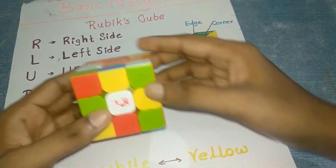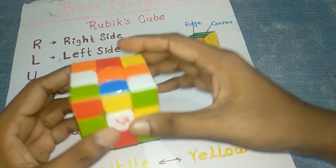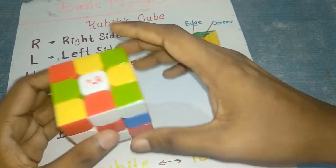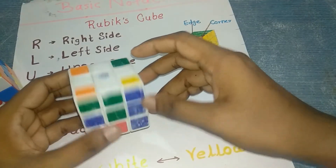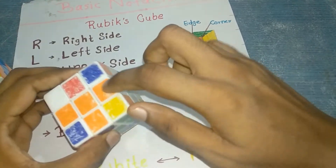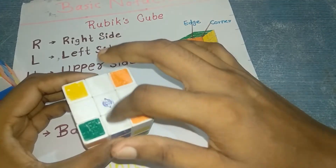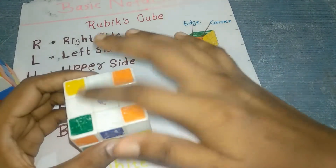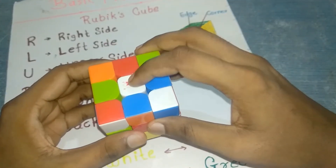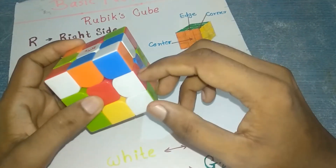Now I have a scrambled 3 by 3 Rubik's cube. I'm going to solve it in four steps. The first step is to create a plus sign on the white face. The white center should be on top. Find the center pieces — for example, the center should be red, so find red over here.